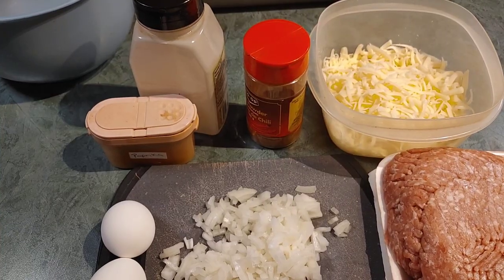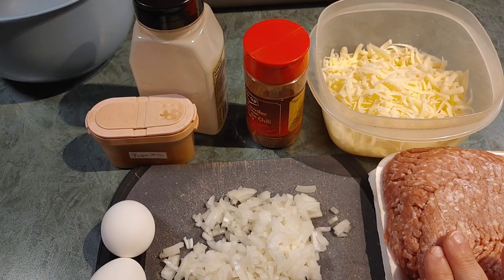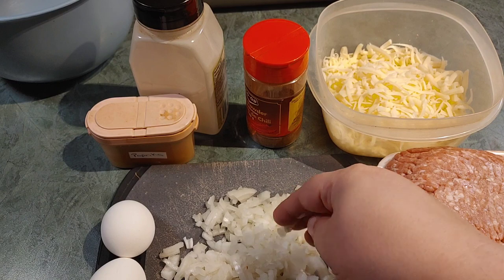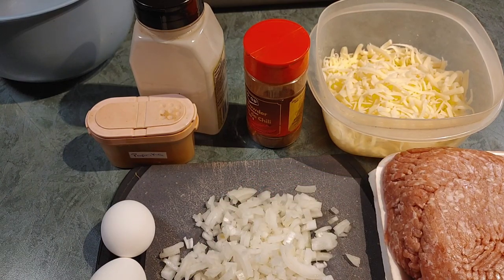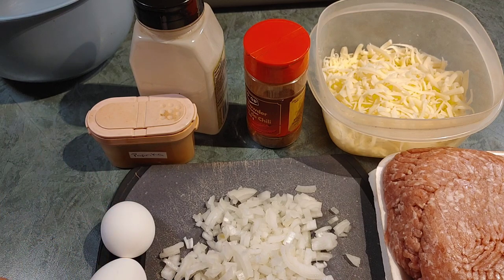Here is everything we're going to need to make this lovely keto meatloaf. First time doing it, so I hope it turns out! You'll need about a pound to two pounds of ground beef, pork, chicken — whatever you prefer. I've got what I think is a ground pork-beef mix, about a pound and a half. Then you want at least one medium onion, coarsely chopped into small pieces, and two eggs as the binder.